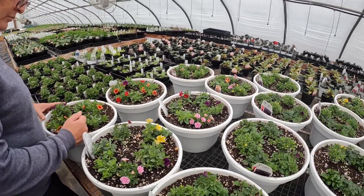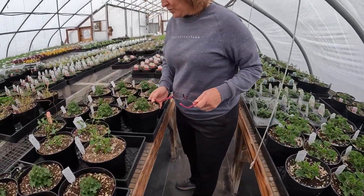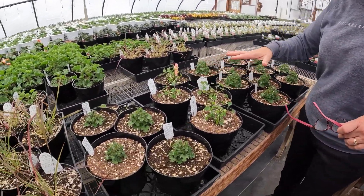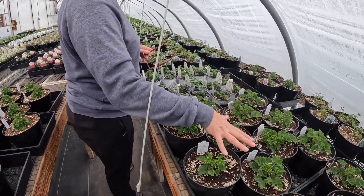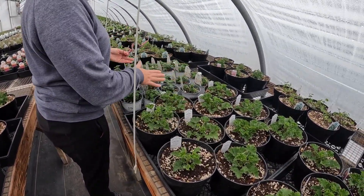Did you water it? No. Well, actually these were kind of heavy yesterday. Some of them are a little bit. So you got these right here, and then those back in there. I didn't want to fertilize these, but I did do these.